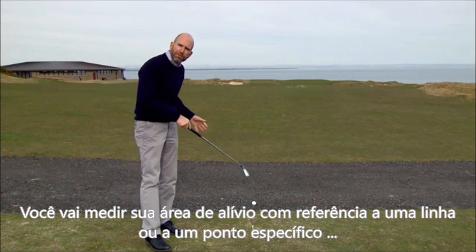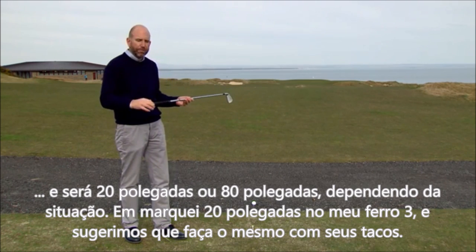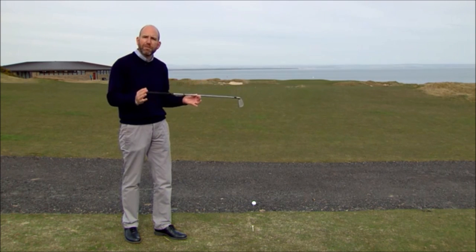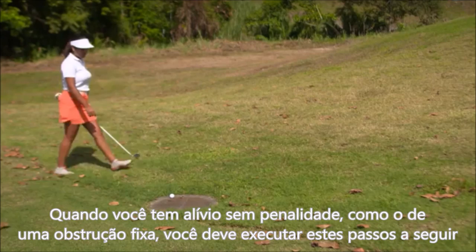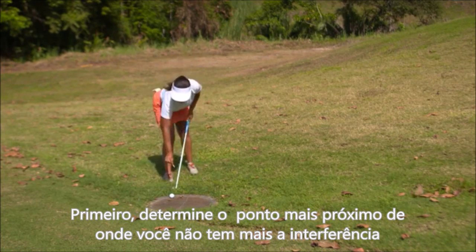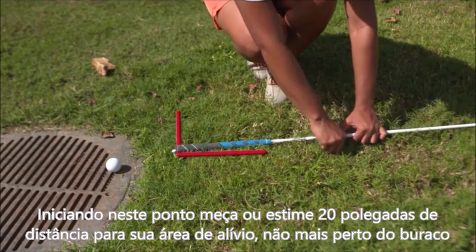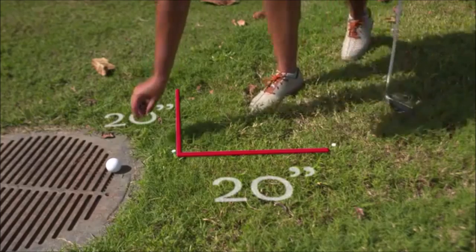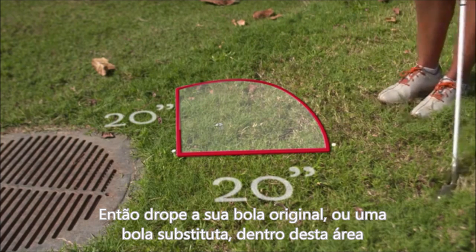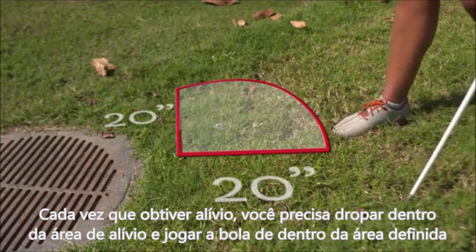You'll be measuring your relief area either with reference to a line or a specific point, and it will be 20 inches or 80 inches depending on the situation. I have measured 20 inches on my three iron, and we suggest you do the same with one of your clubs. When taking free relief — for example, from an immovable obstruction — determine the nearest point where you no longer have interference, then measure or estimate a 20-inch relief area that is not nearer the hole, and drop your original ball or a substituted ball in that area. Your ball, when dropped, must land in and be played from the defined relief area.